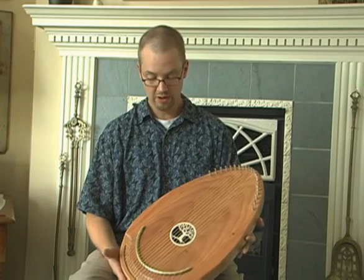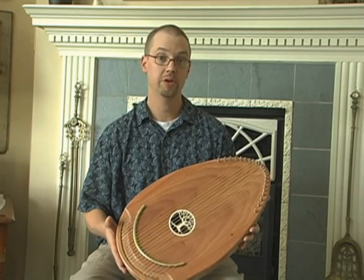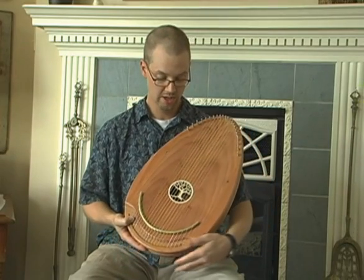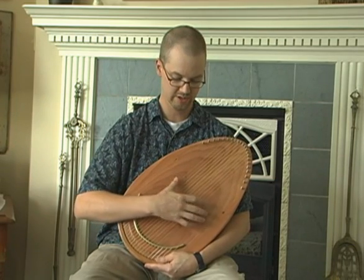Peter also wanted an instrument that not only looked appealing, inviting, and beautiful, but something that obviously sounded very nice. And beyond sounding nice, something that you could actually hold and feel, so the patient can actually feel the vibrations as the instrument sings.